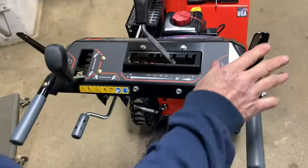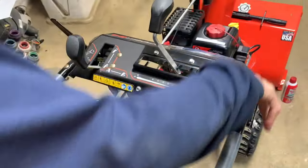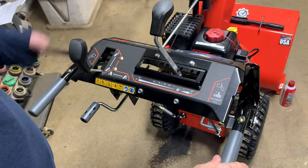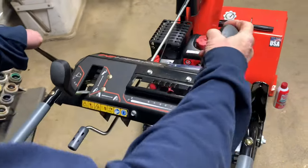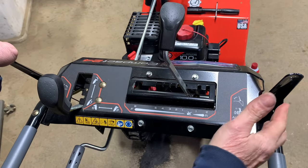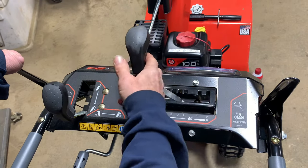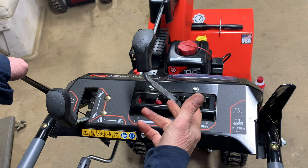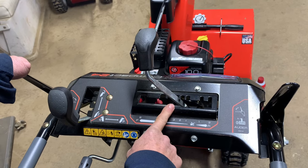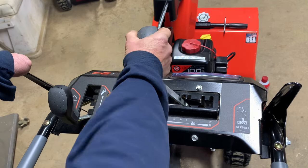Now up to the controls — this is a little different than a lot of machines. Your auger drive is on this side, for your augers in the front. Your left one is your drive for self-propel. You have forward and reverse speeds here — two reverse speeds and six forward speeds. You can start in whatever gear you want, and I'm pretty sure you can move the lever while you're going, but if you have any questions just stop the machine and put it in a different gear.